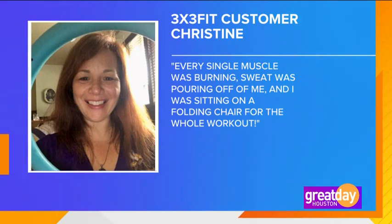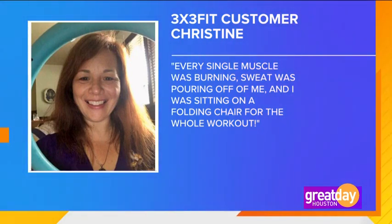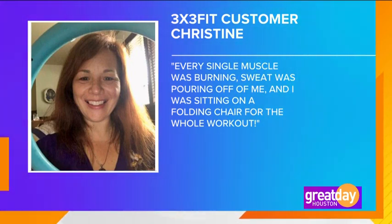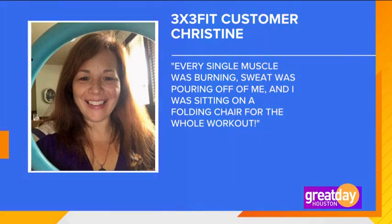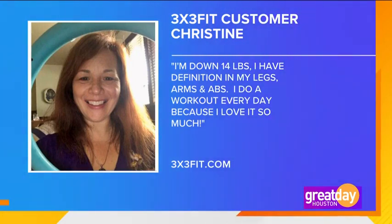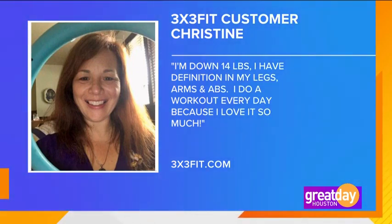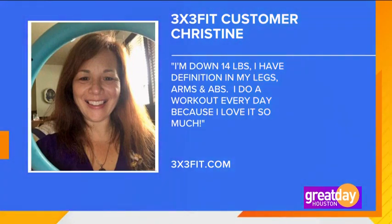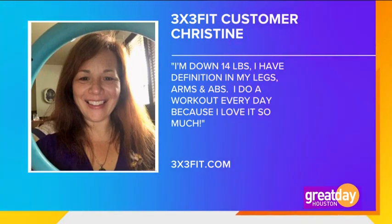And this is what one happy customer experienced. Christine said: when I tried it for the first time, every single muscle was burning. Sweat was pouring off of me and I was sitting on a folding chair for the whole workout. I am now down 14 pounds. I have definition in my legs, arms, and abs, and I joyfully do a workout every day because I love it so much. For more information on 3x3 Fit or to snatch up the special offer, visit 3x3fit.com.